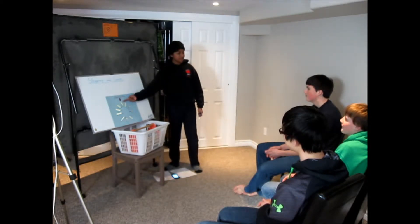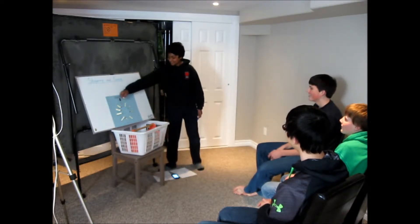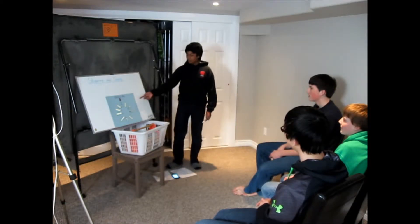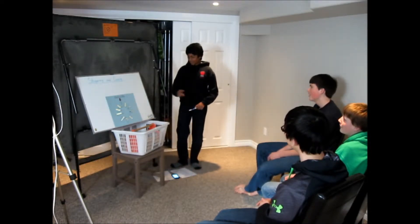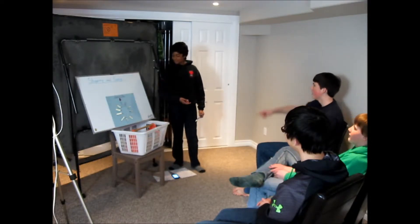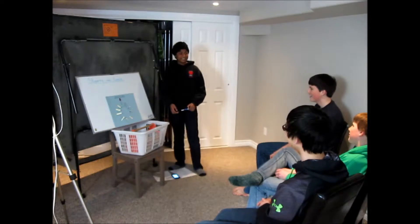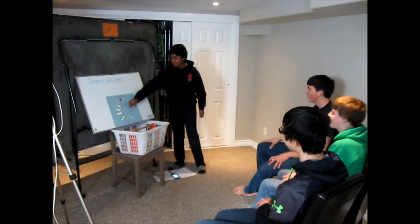Does anyone know what the top one is? Going into the line? Irons! Good job, Isaac. So, irons. Does anyone know what this one is? Close haul. Yeah, exactly. Because it's going right beside irons, but not close. How about this one? Close reach. There you go. Close reach. It's right beside close haul.